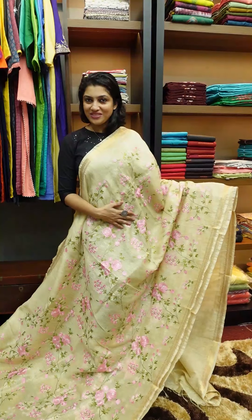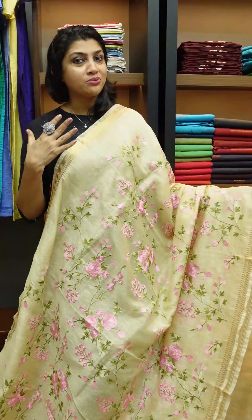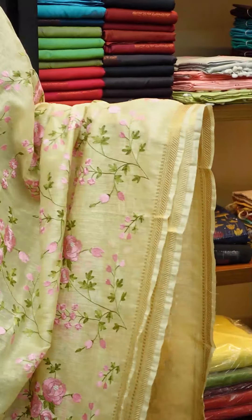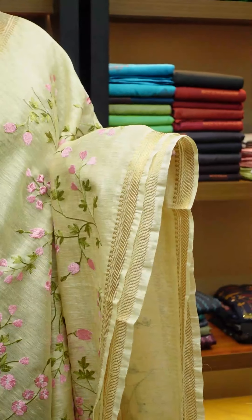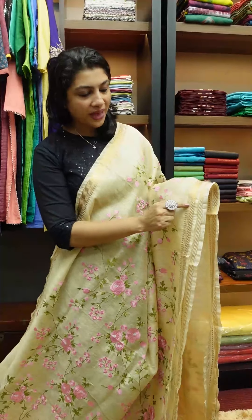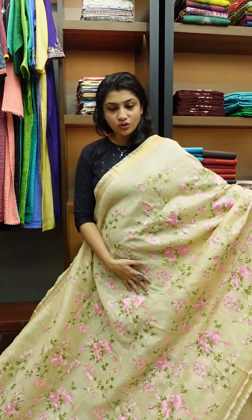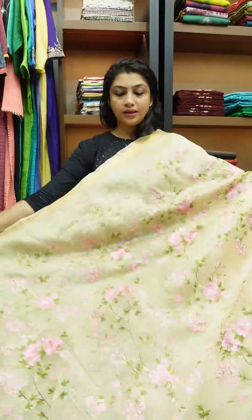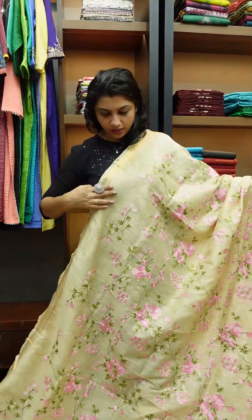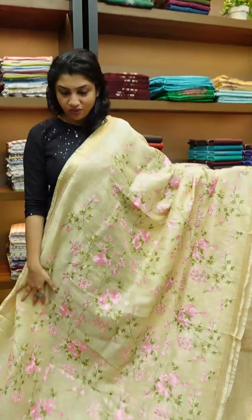I am using a silk linen sari. It is a full embroidery, computerized embroidery. It has a border and antique jewelry weaving. It has a pattern of weaving borders in the power loom, with fabric yarn in the power loom. It is a computerized embroidery design in the full sari.